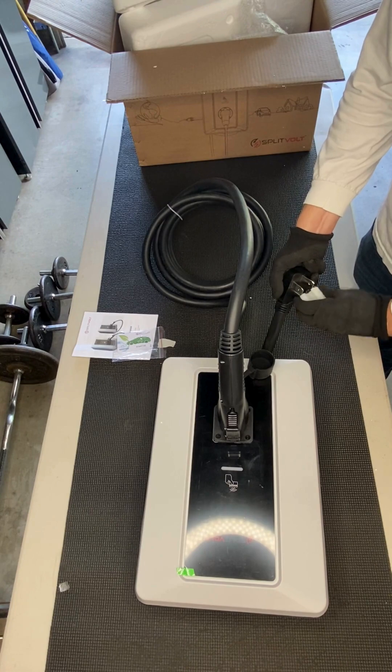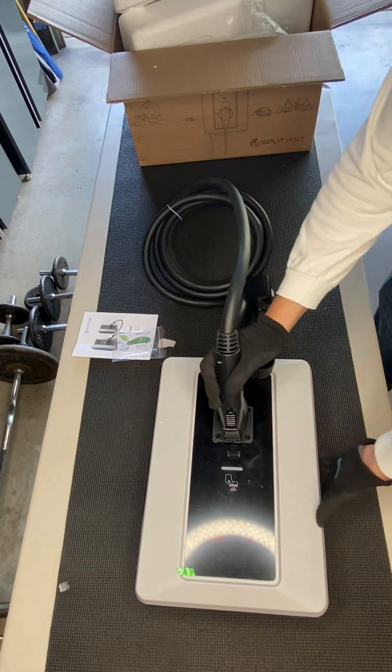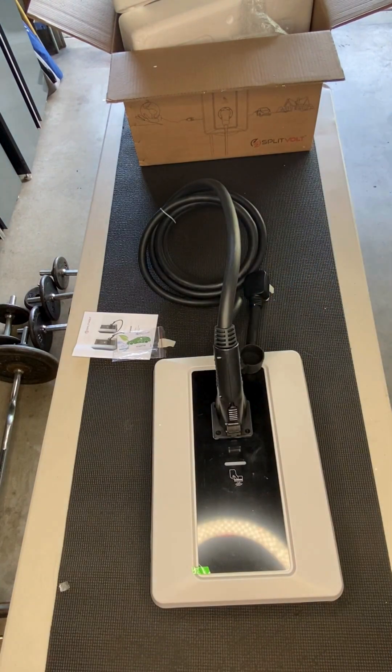Up to 45 miles of range per hour, and with responsive US-based support, you're backed every step of the way. SplitVolt — empowering electric vehicle adoption.